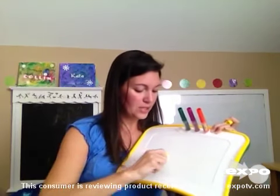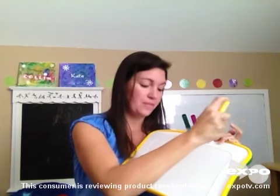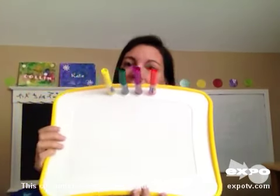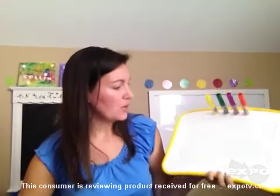However, as you can see with this product, the colors are not very vibrant. That was a little bit disappointing for me because I was hoping it was something my children could use more frequently. Unfortunately, that is a close-up picture of all four colors that I've just drawn for you, and as you can see, you can hardly see the colors.